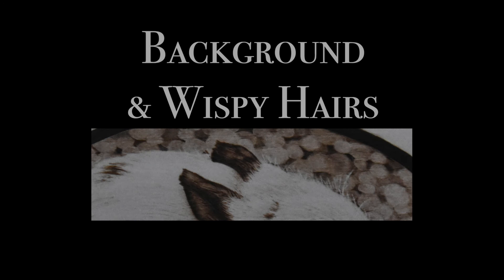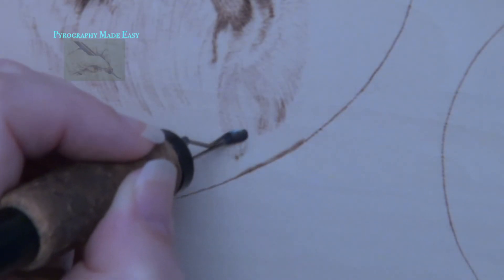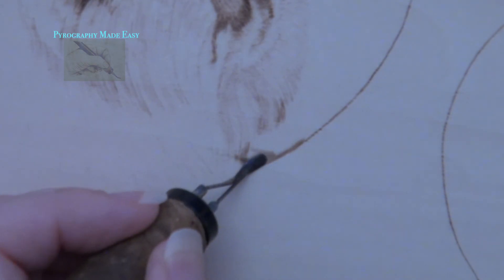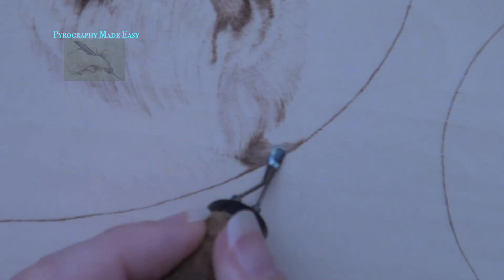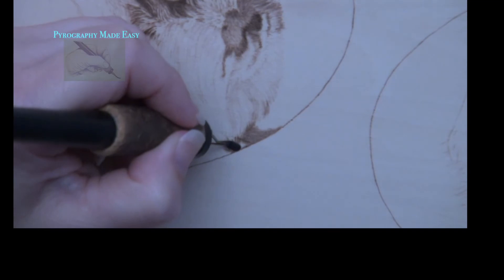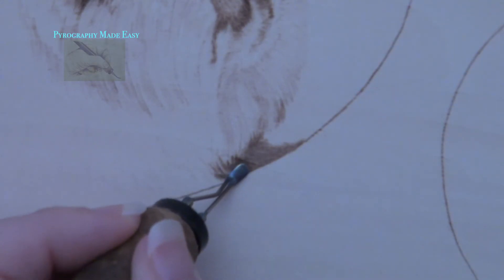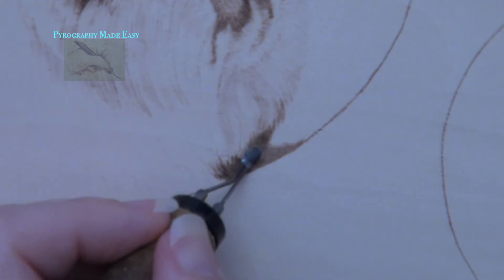Background and wispy hairs. The bottom of the fur has a jagged edge. Since it is not a smooth solid line, I burn thin lines that start on the background and extend a short distance into the fur. Once the background next to the fur is done, then I use the flat of the shader to fill in the rest of the background with color.